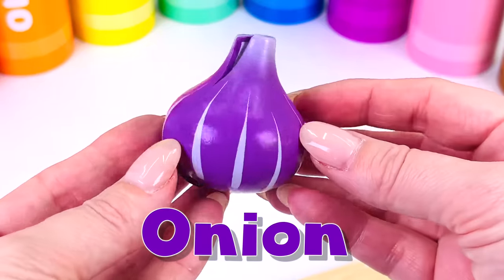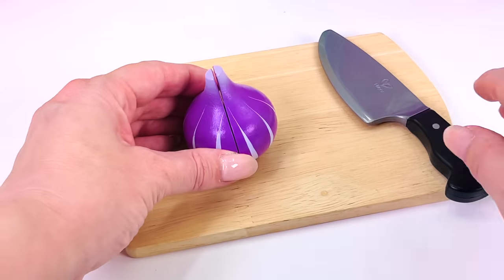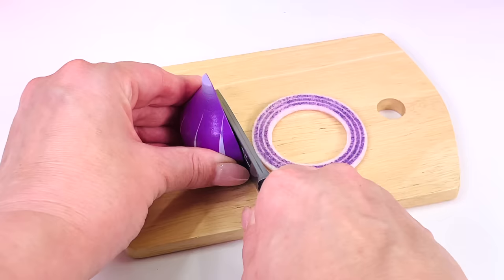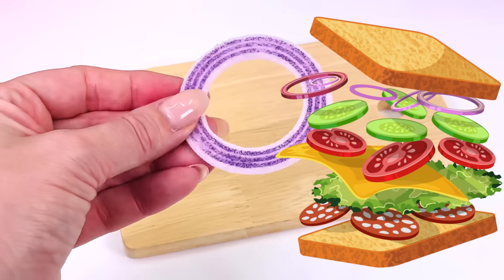What's this? It's a color purple, but people usually call it red onion. Let's cut a slice. This is an onion ring. Onion rings go great in sandwiches.